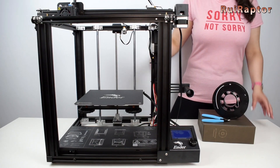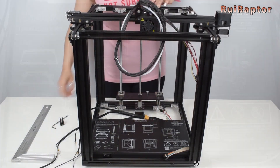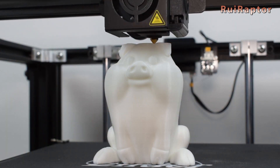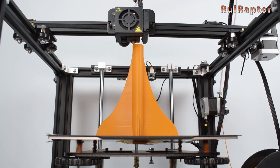Going back to the reviews, we did the analysis of the Creality Ender 5, including the detailed assembly, calibrations, and we also show all the test prints. We didn't have time to test the Ender 5 Pro, but we plan to do it this year.